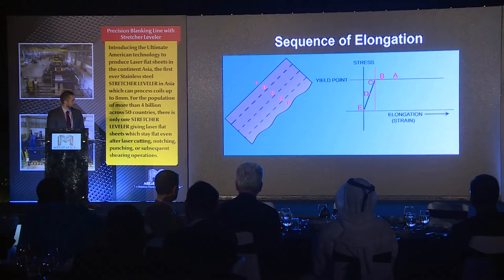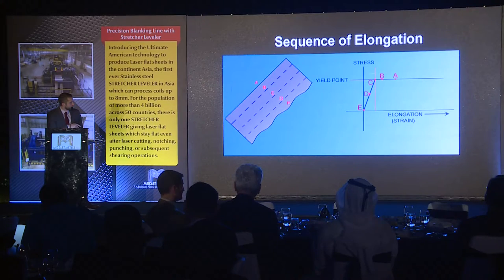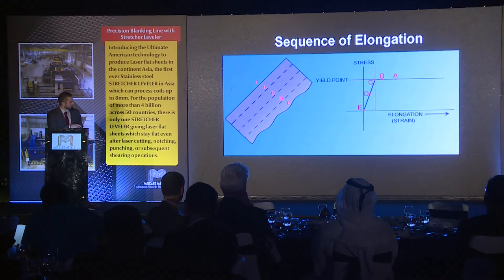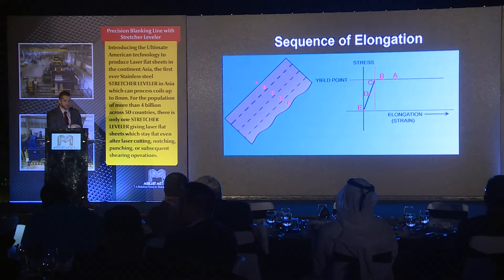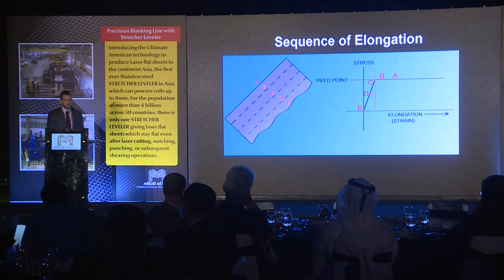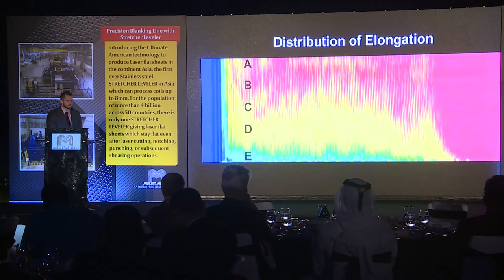So why does this happen? In this diagram, you can see we have edge wave on the right side of the sheet. You can see the yield point right here. What we're doing is trying to work the material from A to B more than the other side D to E, because we're trying to make A and B physically longer to match the other side. We're actually doing more work with A and B — we're past the yield point on that side of the material, which is good. The problem is if you look at E, D, and C, we're either just getting to the yield point or not even to it. So there's no work done there that will effectively level the material. This distribution shows we're doing a lot of work on A and B, but on D and E, very little work has been done.